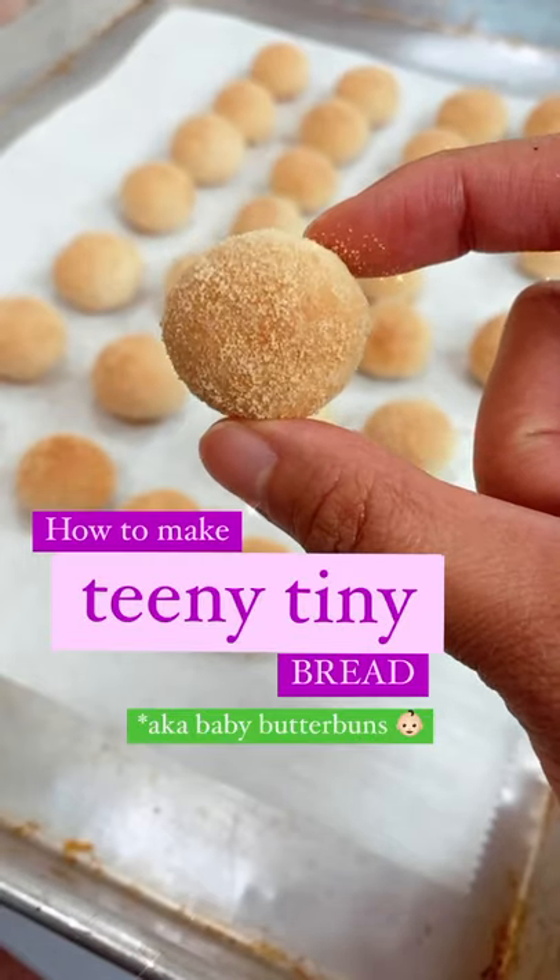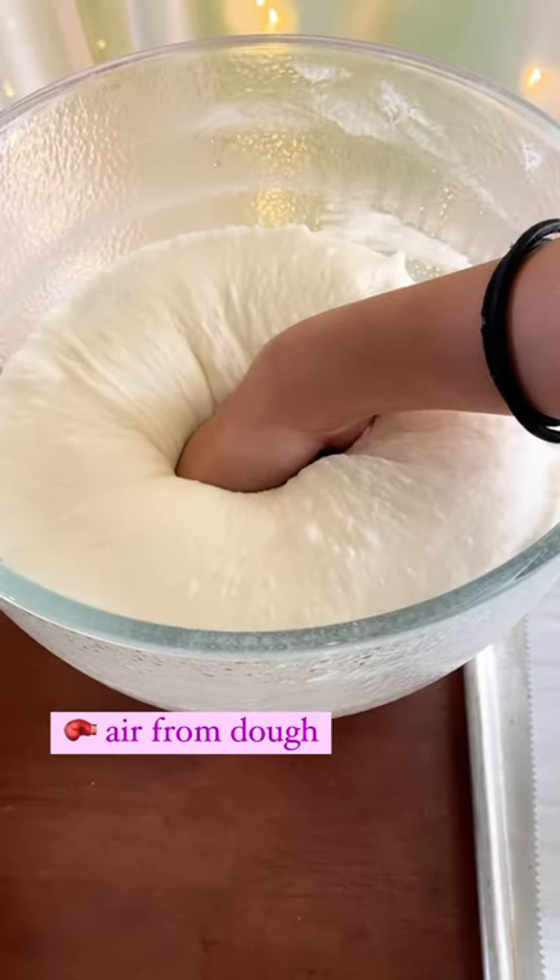I'm going to make teeny tiny bread, a.k.a. baby butter buns. Gently let it pass gas. This exists!